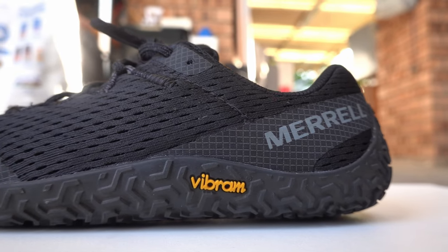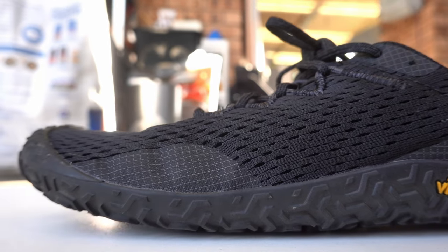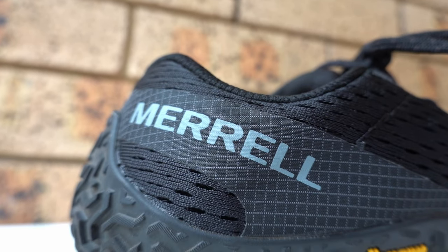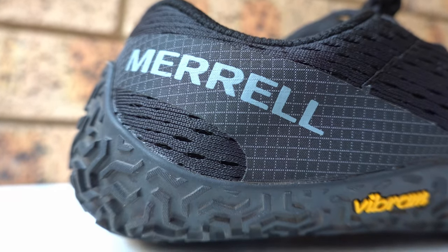Let's start with comfort. This shoe doesn't have the padding you'd expect with other shoes, so you get a very strong ground feel. However, the ground feel is not uncomfortable in any way — it's just different. The reason for the ground feel is owing to the zero drop heel, which also fortunately makes it really hard to roll your ankle in.